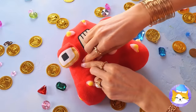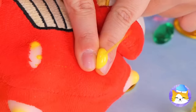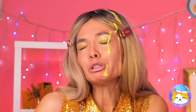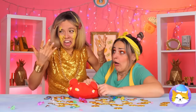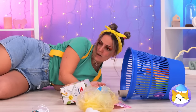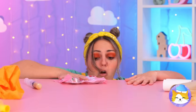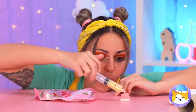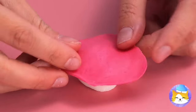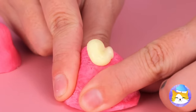Looks like today A is for acne. Popping's fun for the whole family, at least until things start to burst. Well, we can make our own fun with jelly candies. Fill it with something slimy, add a poked cover, and soon it's squeezing time.